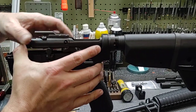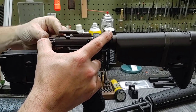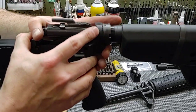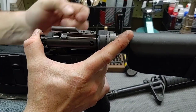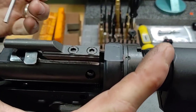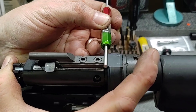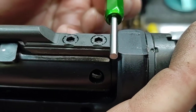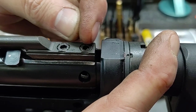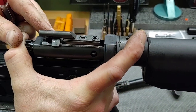Take your bolt carrier — it can be assembled with the bolt or stripped down, it doesn't matter — and push it in as hard as you can. What we're looking for is the gap right here. We want to make sure the gap is big enough to allow the go side of the gauge to go in. Here we cannot get the go side to go in, but the no-go side does go in. So our clearance here is too shallow or too narrow.